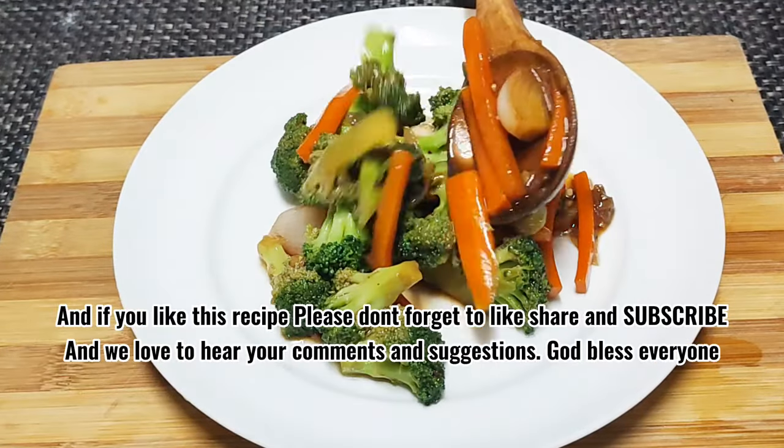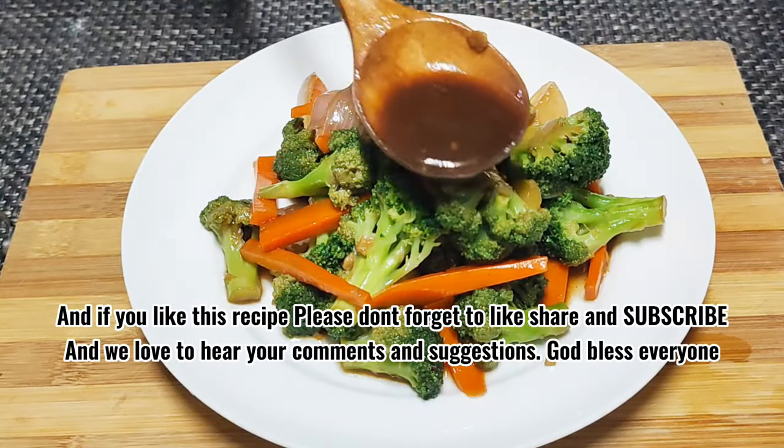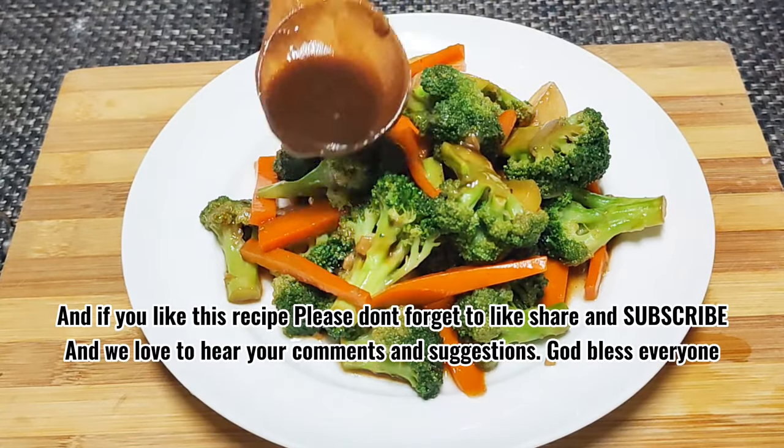If you like this recipe, please don't forget to like, share, and subscribe. We love to hear your comments and suggestions.